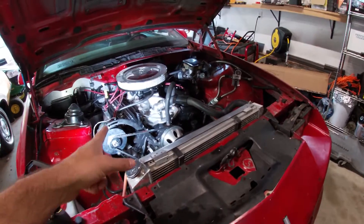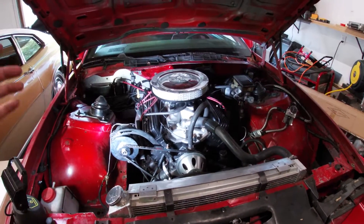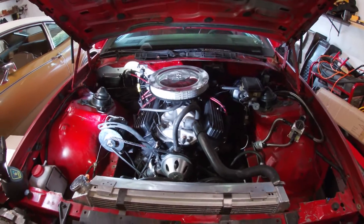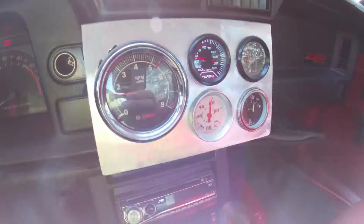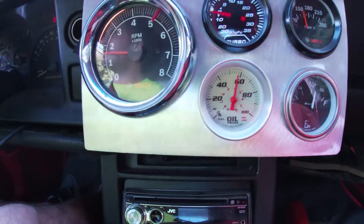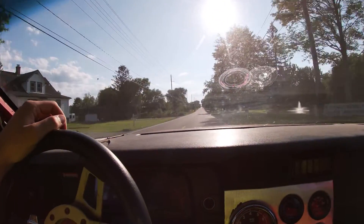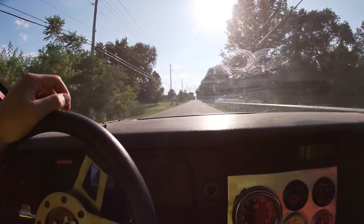But the point of today's video is we're going to take this thing down the road, maybe get on it a little bit, see if there's any difference in the oil pressure, and maybe we'll solve our issue today. So let's start this thing up and get heading down the road. We're still warming up, so we'll get the temp stabilized and then we'll test it out in a bit.